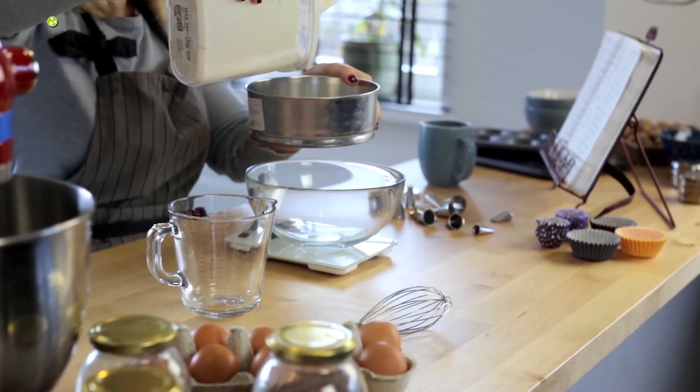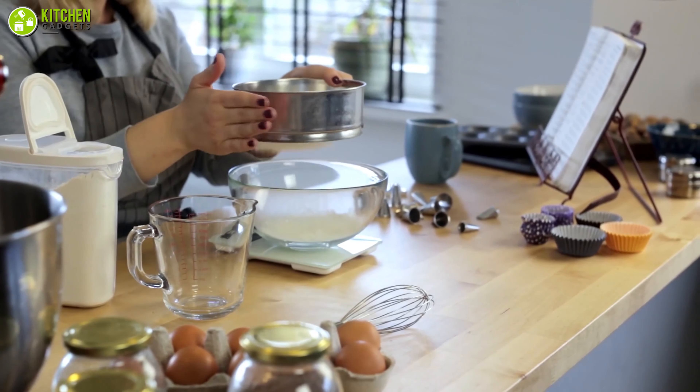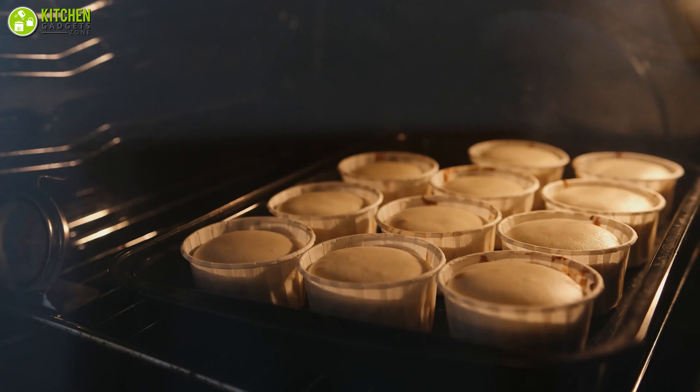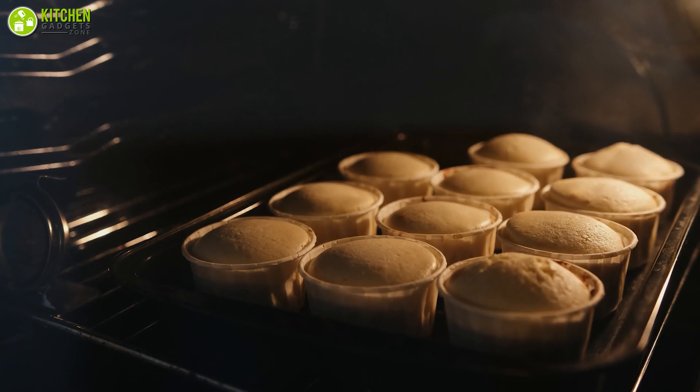So without waiting anymore, let's take a look at the video and check out the tips for accurately measuring wet and dry ingredients to save you from baking fails and make amazing baked goodies.